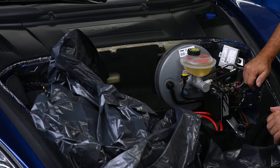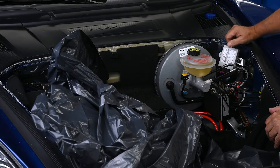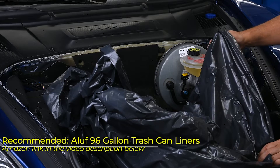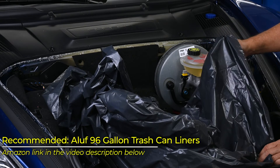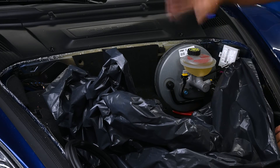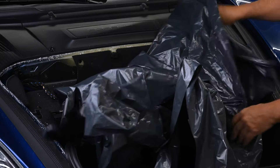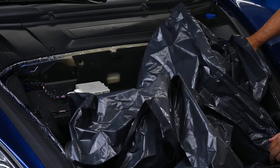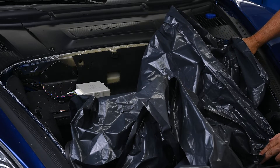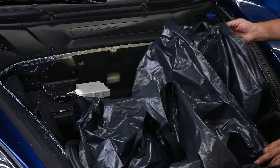Brake fluid is fairly nasty stuff, so I want to make sure I don't get it all over things — especially the very expensive stereo amps that are hiding down there. I'm going to put a plastic liner around it. What I like using is these heavy-duty trash can liners for 96-gallon cans. I cut the bottom off and slit up one side, and it gives me a nice huge piece of plastic. These bags are great — they fit well, hold up well, and they're not expensive at all. I'll give you a link to the ones I get off Amazon.